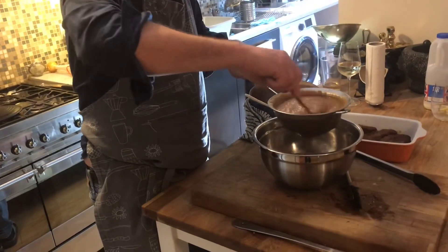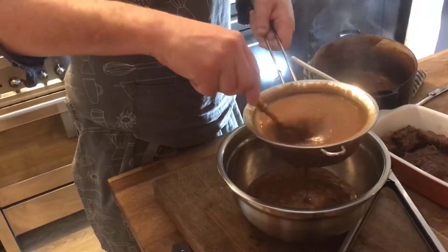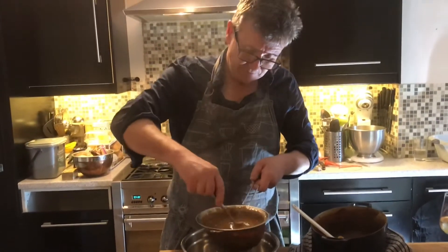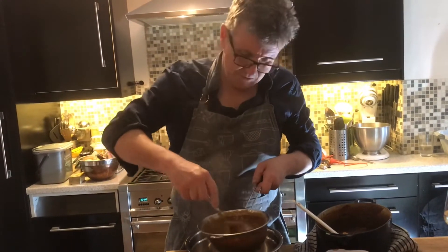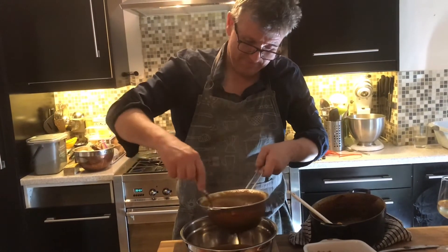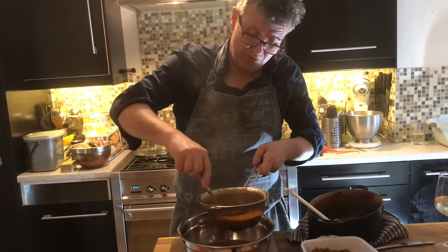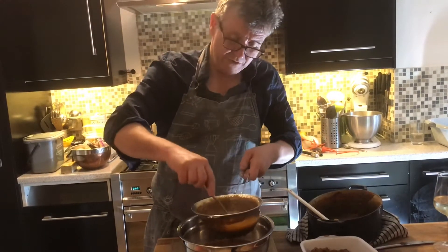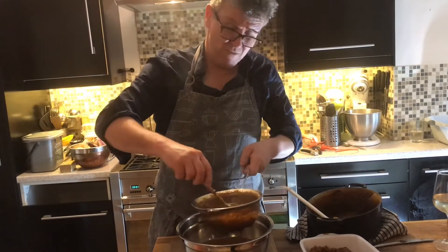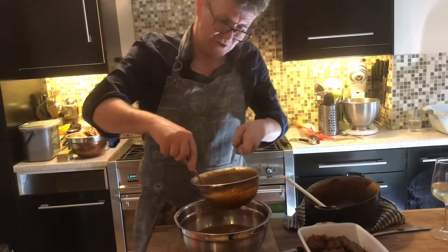The sauce is all blitzed up. I'm just pushing it through a strainer, just in case there are any bits in there — like bits of woody stem or anything that's not quite nice to eat — so it's nice and silky smooth. Oh God it smells nice. It smells really nice. This is like proper gravy.